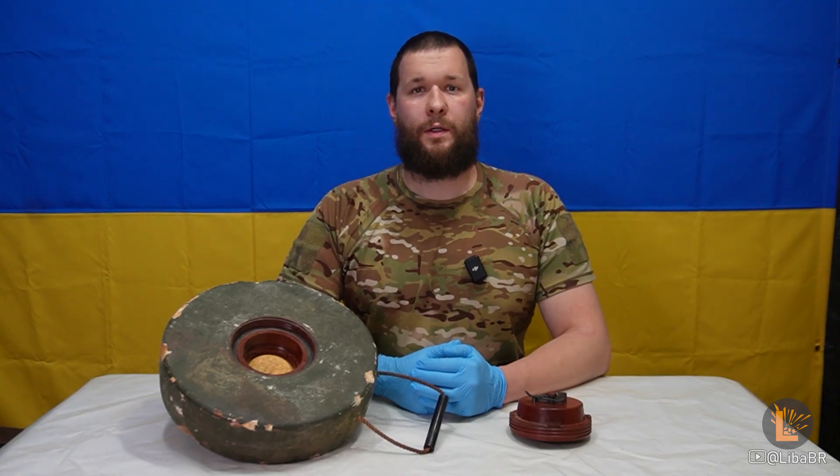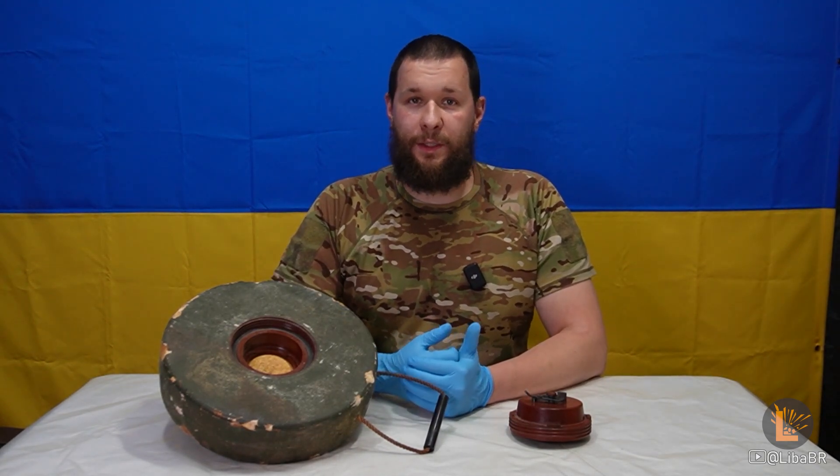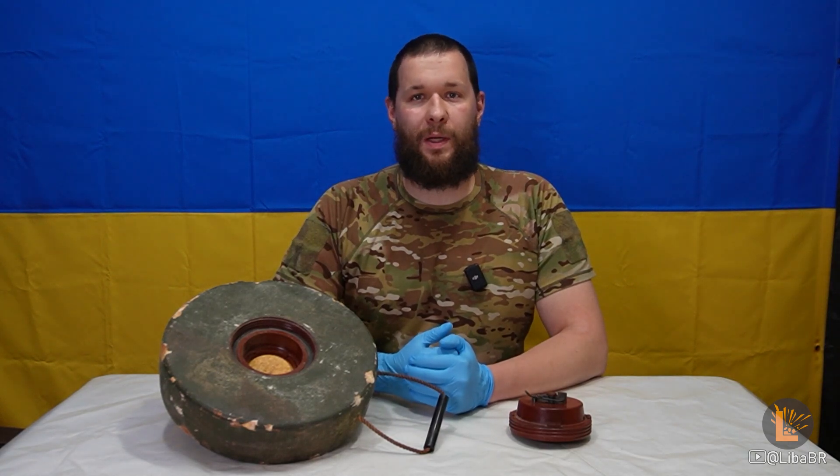Слава Україні! Сьогодні в мене ось така протитанкова міна. І ні, це не безкорпусна ТМ-62Б. Це румунська міна МАТ-76.